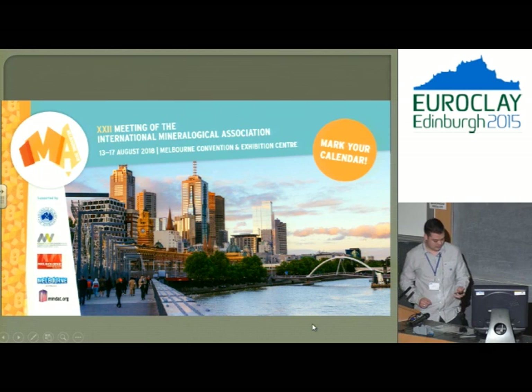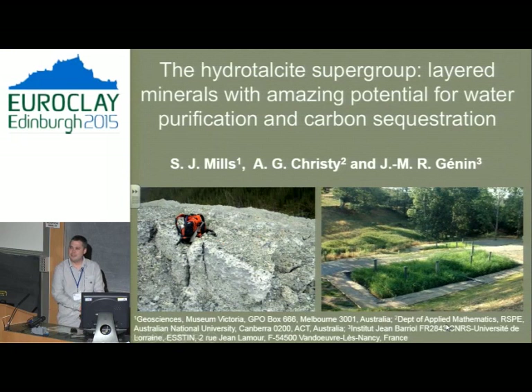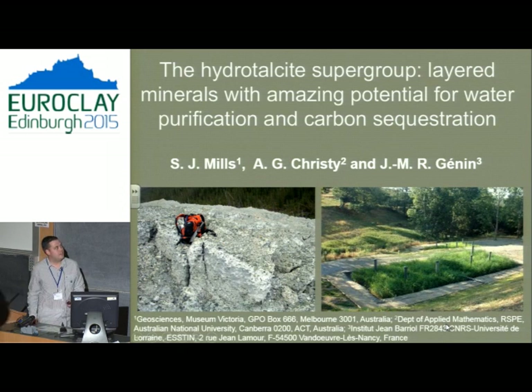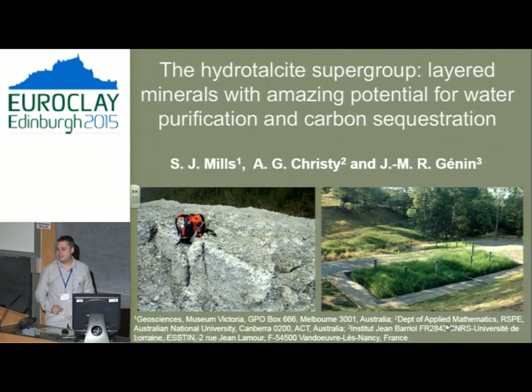So today, I'm going to tell you a little about the Hydrotalcite Supergroup. I'm the seventh or eighth speaker today, so a few things might have been covered already. What I'm going to do is give an overview of what my group's been doing in the last eight or nine years, focusing mostly on application. Hopefully this will give you a grand-scale overview of what hydrotalcites are good for, why we should care about them, and what they're going to do to contribute to humanity.